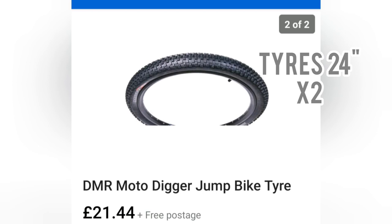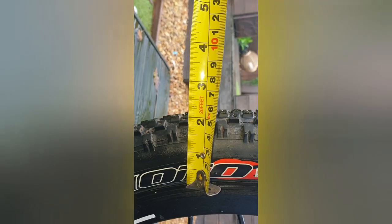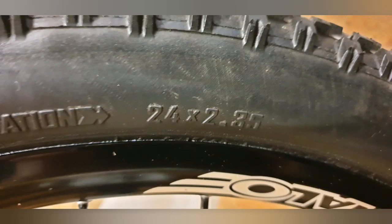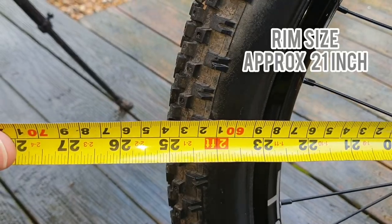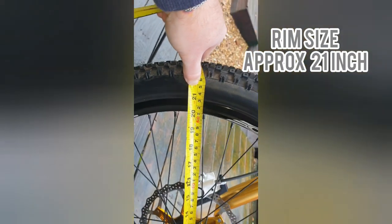Speaking of tyres — these are the tyres that I use. They are actually jump bike tyres, so they're very chunky and very thick. They're a 24 inch tyre and obviously you're going to need two. They stand up off your rim about two and a quarter inches, so they're quite thick chunky tyres. 24 inch by 2.35 inch. By the time you've put these chunky tyres onto your 21 inch rims, it's giving you roughly 25 inches — maybe a little bit more — so if you're used to a 20 or 26 inch wheel bike, this is not far off, and it makes you look like you've got really chunky tyres on.